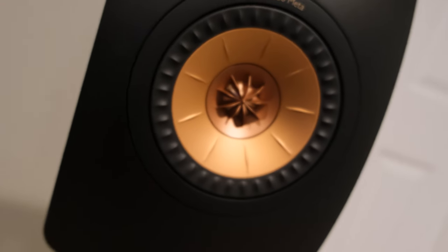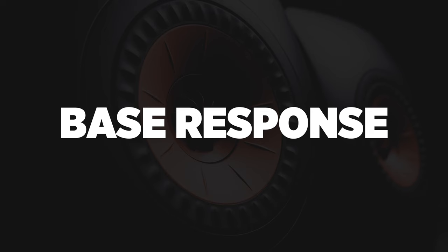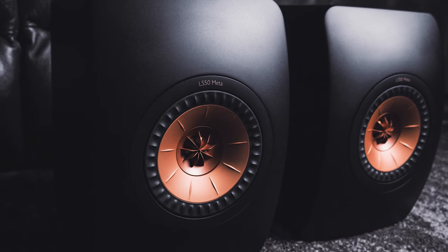I used these not only in two-channel, but also as the left and right in a home theater setup, and they did a great job dynamically. They were able to keep up with what I consider to be more of a dedicated home theater kind of speaker, so I didn't have any issues with these speakers being able to keep up with that dynamic sound required in the home theater arena.